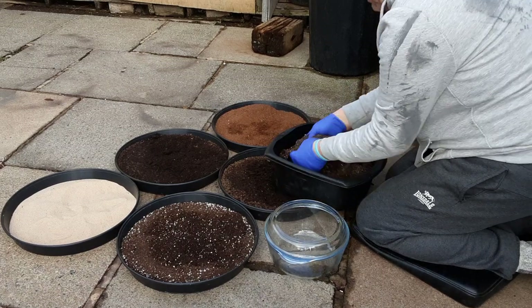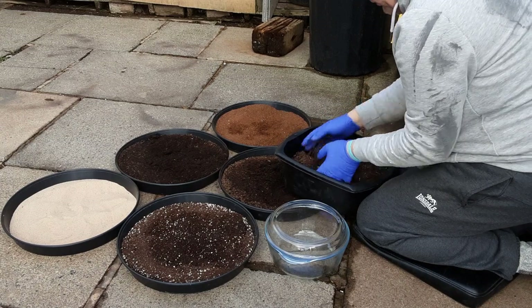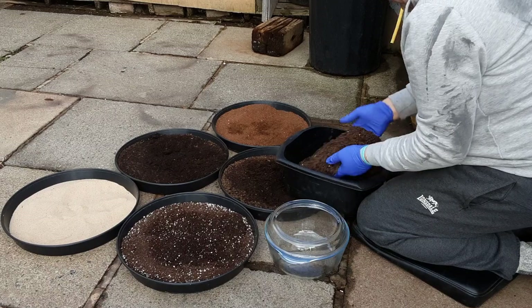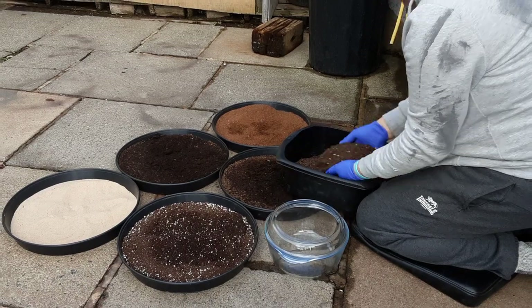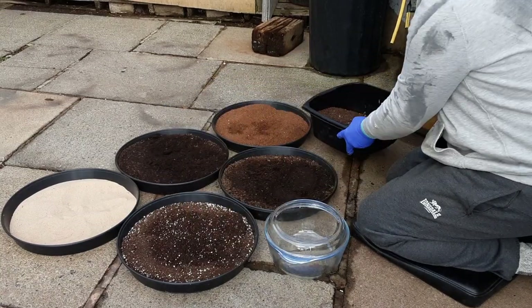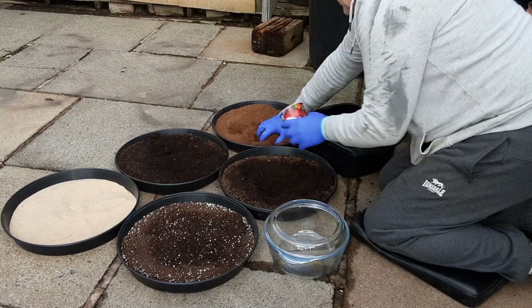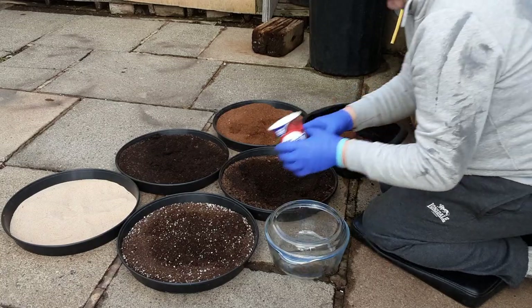Let's see what that looks like — the test will be when we try and grow something in it. I still think there's too much sand in there, let's give that a good mix. I'm going to do the same again — perhaps we should have just half a cup of sand.